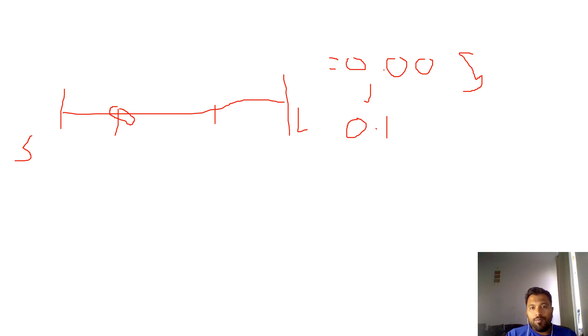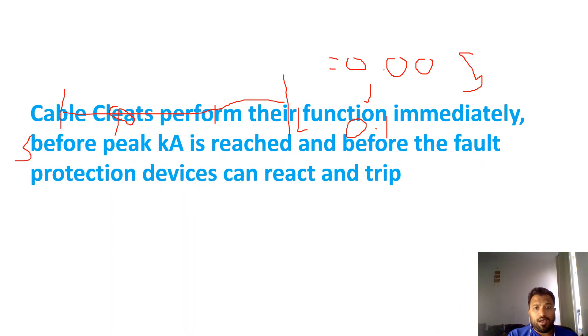You may ask: cables are designed for the short circuit fault current — yes, that is correct. But you cannot deny that during the short circuit time, a force will be developed. Within this time period, the cables must withstand that force. That is the reason we secure the cables with cable cleats. Cable cleats are an important factor, and how to design them we will discuss in the next part.